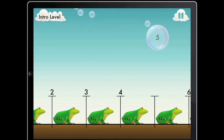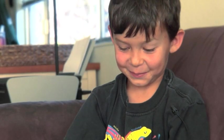120 again. It was a really cool frog game. You have to press on the frogs and then the bubble pops and then it comes back down.